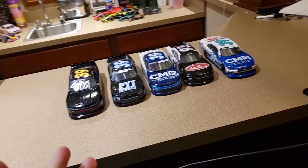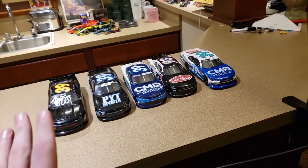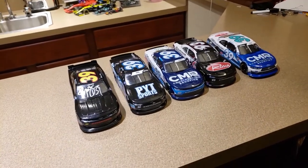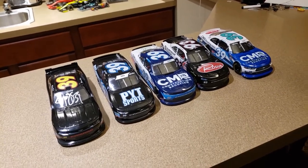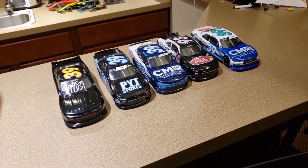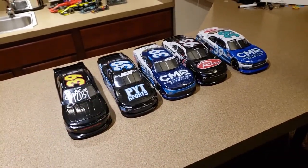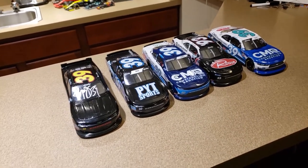Today we're going to be looking at my custom Ryan Sieg diecasts. I've wanted to talk more about Ryan Sieg stuff this year but it hasn't been a great season, so I haven't really had anything to say. I think the same thing can be said about NASCAR in general — it's just needlessly frustrating and divisive right now. More people like the F1 stuff and I like making those more usually anyway.